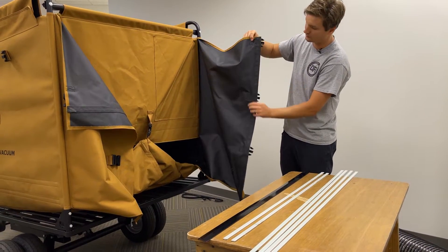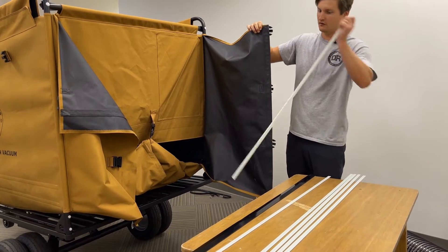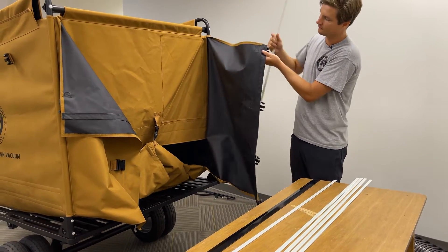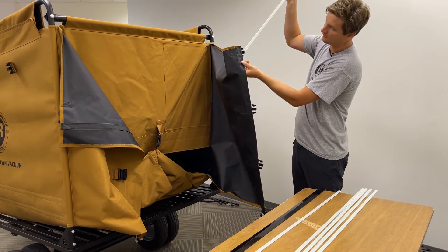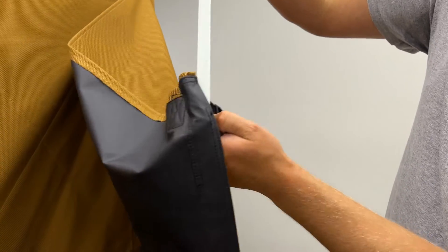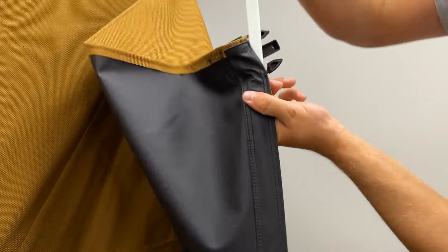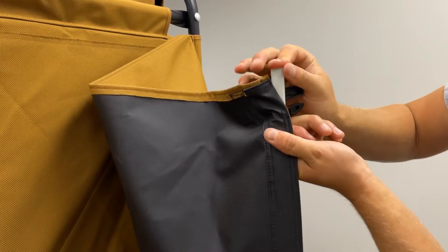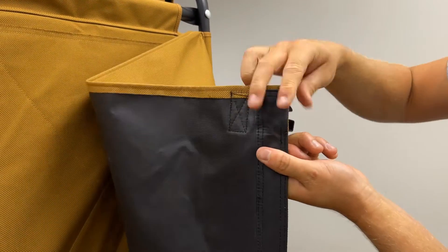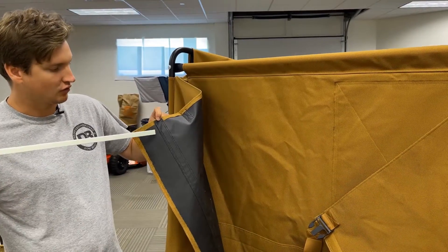You'll see one side of the door, which is where the batten will go. The top has a slit that you can feed the batten through. Twist the canvas as you push it down, slide the batten all the way to the bottom, and then pull the end closed. Do the same for the other door.